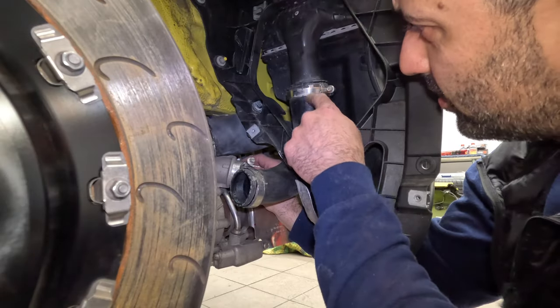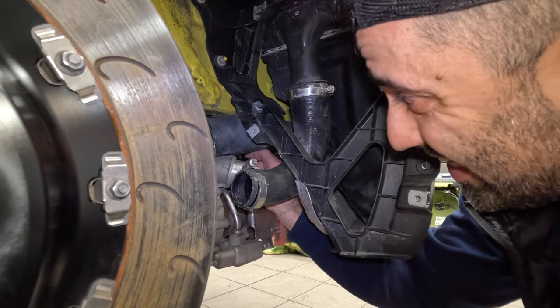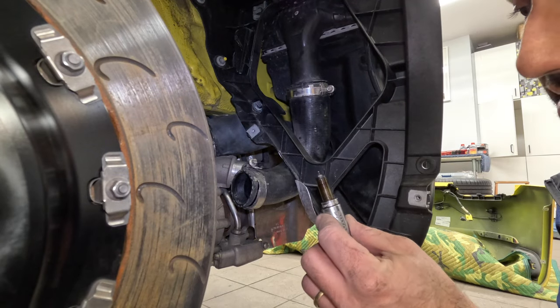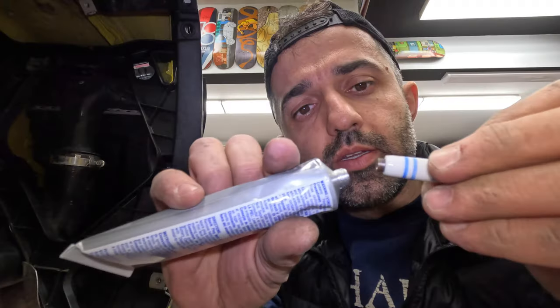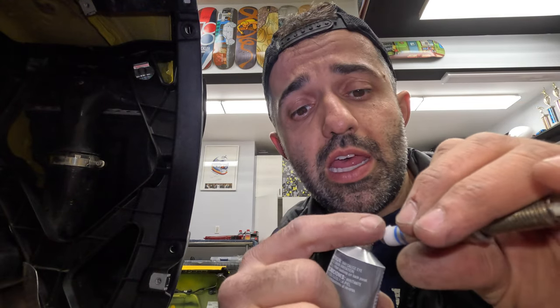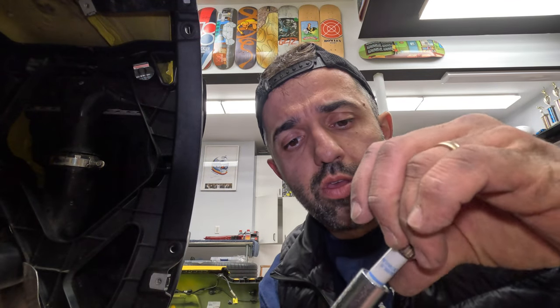I was trying to finagle the whole pipe, but then I realized I could just slide it, which gives a lot more access. So the difference is clear — new one is new, old one is old. Now we're going to take some grease and put it just at the tip of the spark plug. Do not put any of it on the thread. These are pre-gapped because they're OEM, so you just put it in.